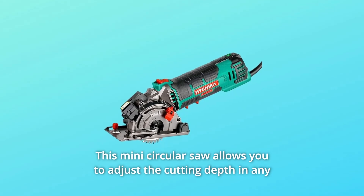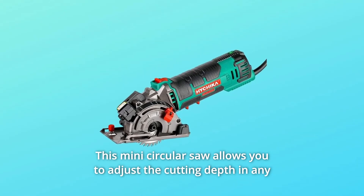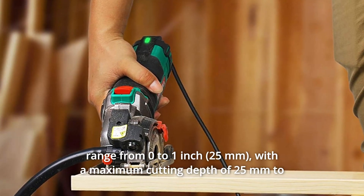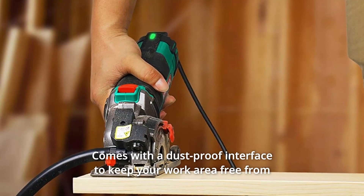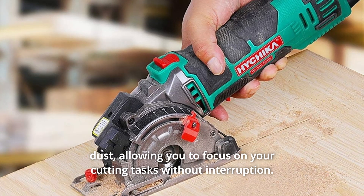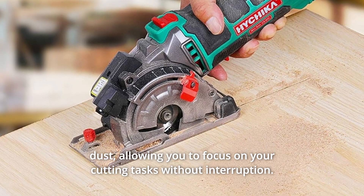This mini circular saw allows you to adjust the cutting depth in any range from 0 to 1 inch, with a maximum cutting depth of 25mm to accommodate cutting different materials. It also comes with a dustproof interface to keep your work area free from dust, allowing you to focus on your cutting tasks without interruption.